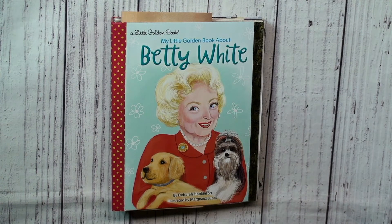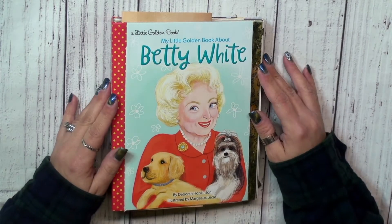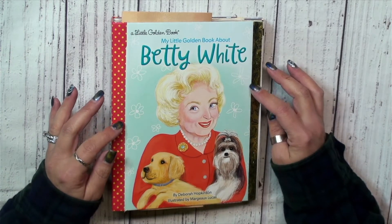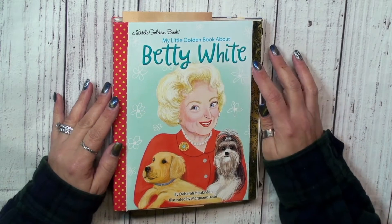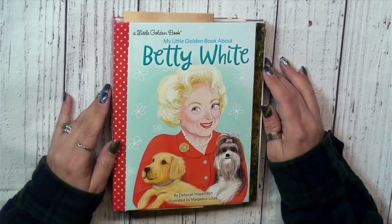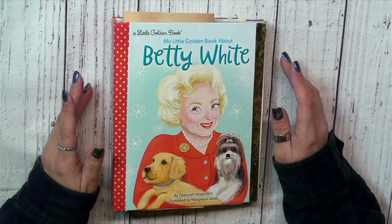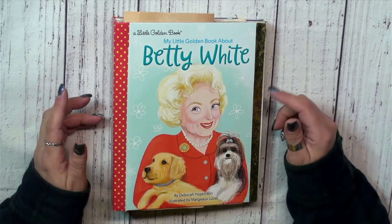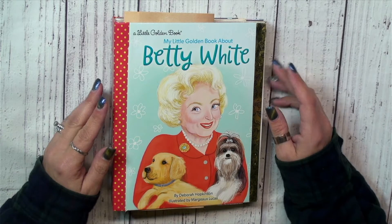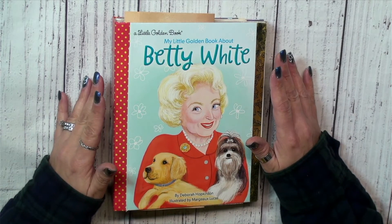Hey guys, it's Shala from Crafting Through the Chaos of Life. Thanks so much for joining me for another video. I want to start off by apologizing — in my last video I said I would show the next steps of doing the ephemera for this journal, however I had a really rough night of sleep. I was up in the middle of the night and started working on the journal without turning on the camera because my family was sleeping. So the journal is finished and we'll do a flip-through.